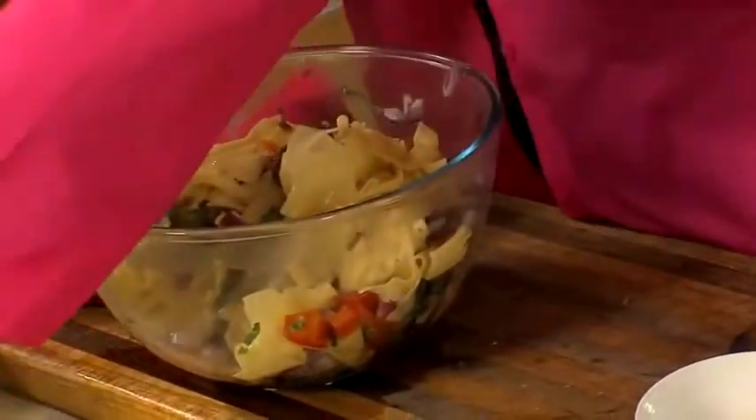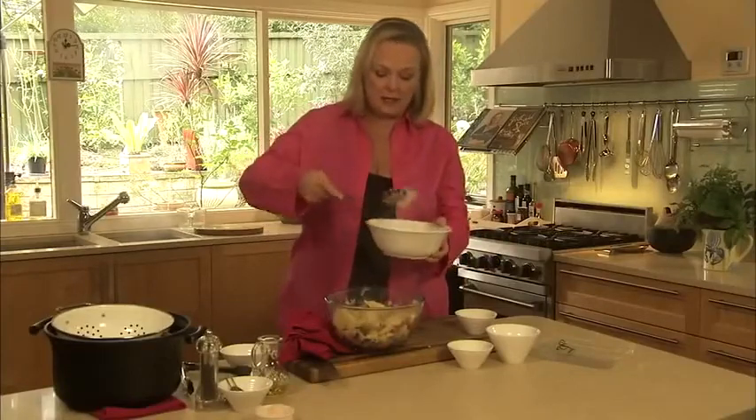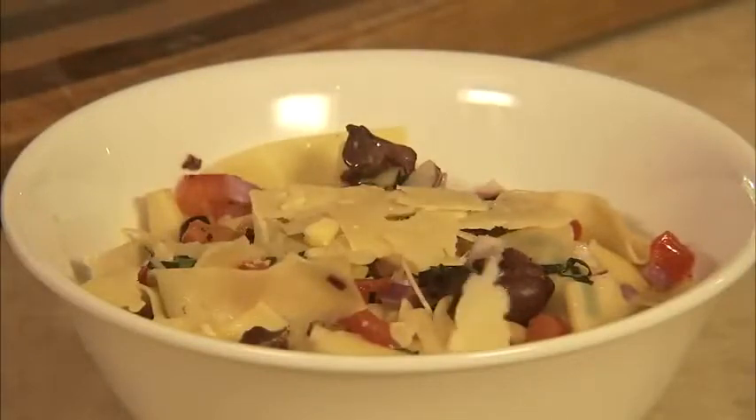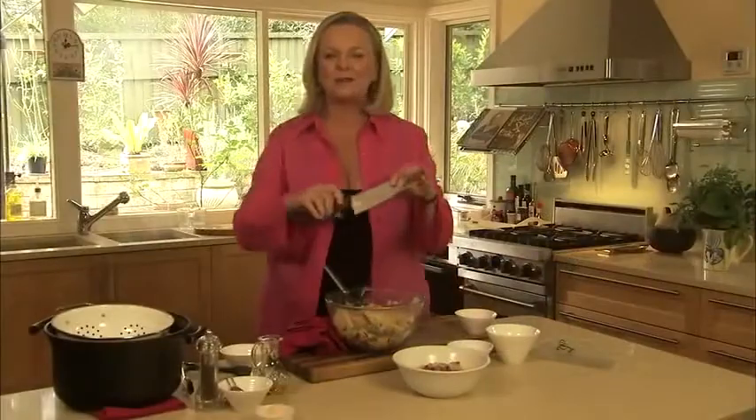So then all I need to do is plate up. Pop the pasta on top of the other ingredients and give it a really good toss around — not too much, you don't want it to break up. And the aroma — I'm really smelling those olives. It's quite wet enough, I don't need to add any extra pasta water. And there you have it — a meal that looks pretty glam, but it's been made really, really simple.